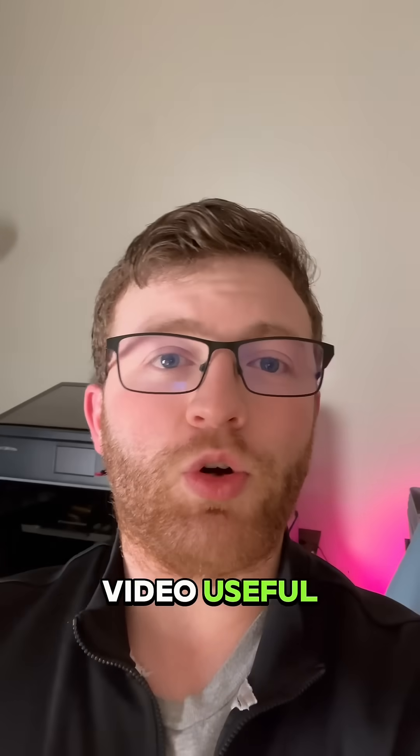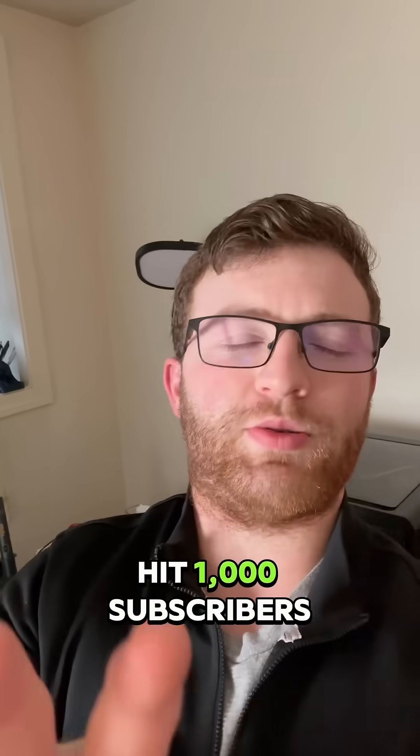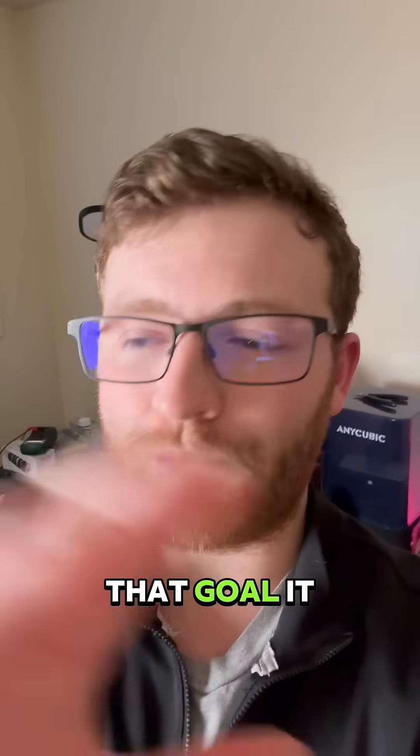If you found this video useful, we'd appreciate it if you hit that follow or subscribe button. We're trying to hit 1,000 subscribers by the end of the year — help me hit that goal, it would mean a lot.